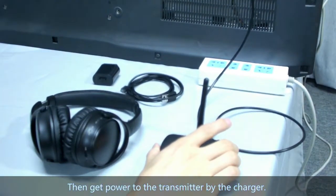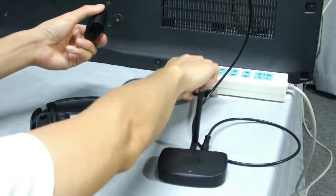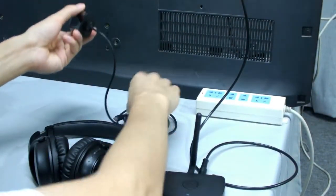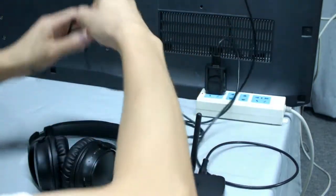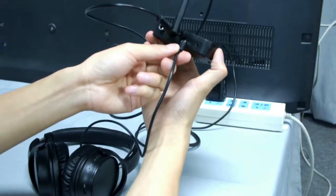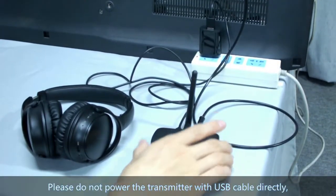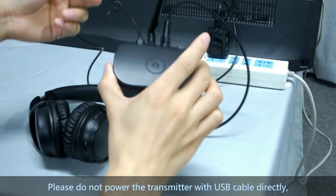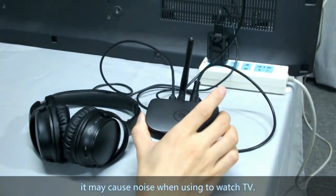Then get power to the transmitter using the charger. Please do not power the transmitter with the USB cable directly — it may cause noise when using it to watch TV.